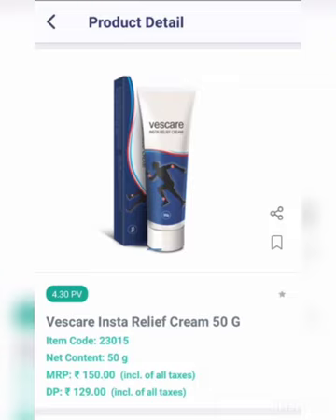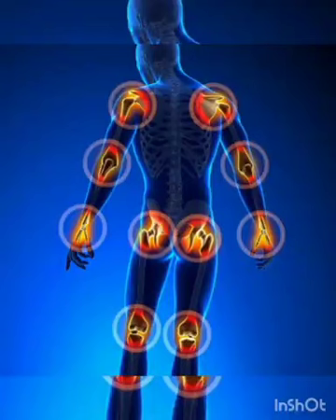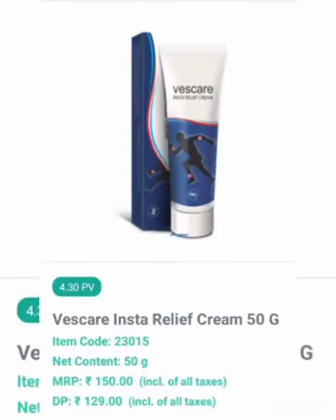These are not harmful chemicals. What can we use in Vestige Insta Relief? We have to remove joint pain and remove any skin side effects. The DP price is $129 and the Promo price is $150.